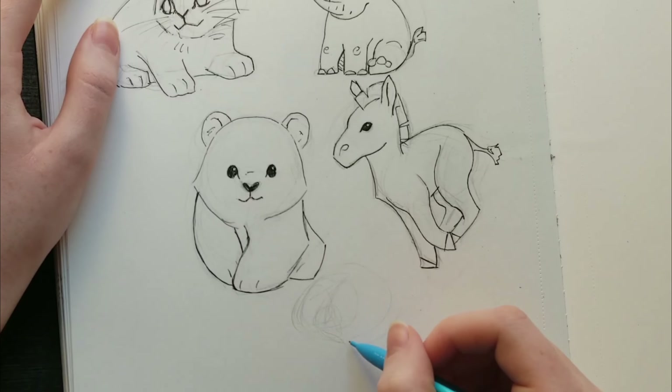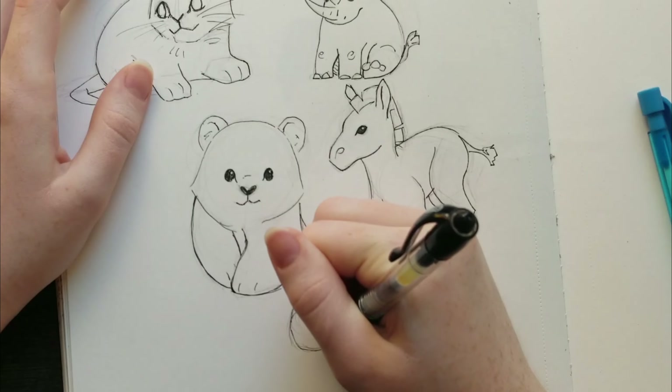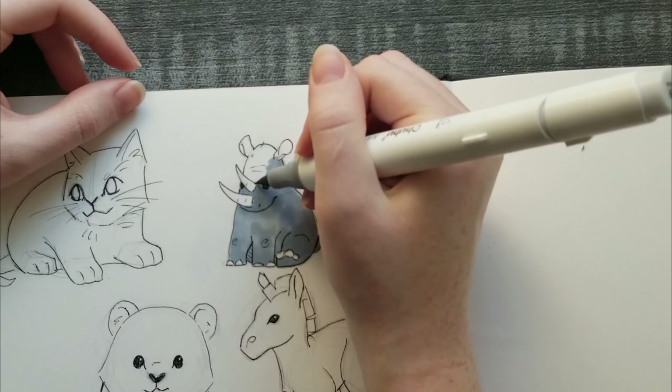I made the zebra's feet kind of noodley — not blobby, but noodley. And then I also decided to do one more, a little panda laying down. Then I went in with color to color them all.